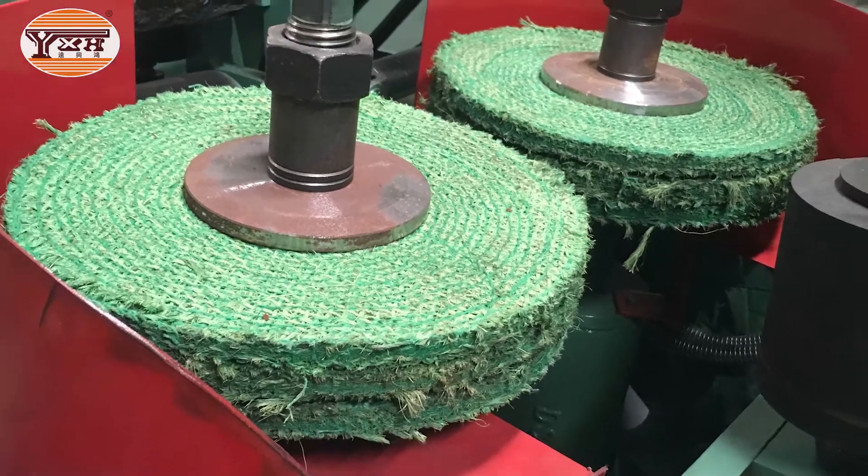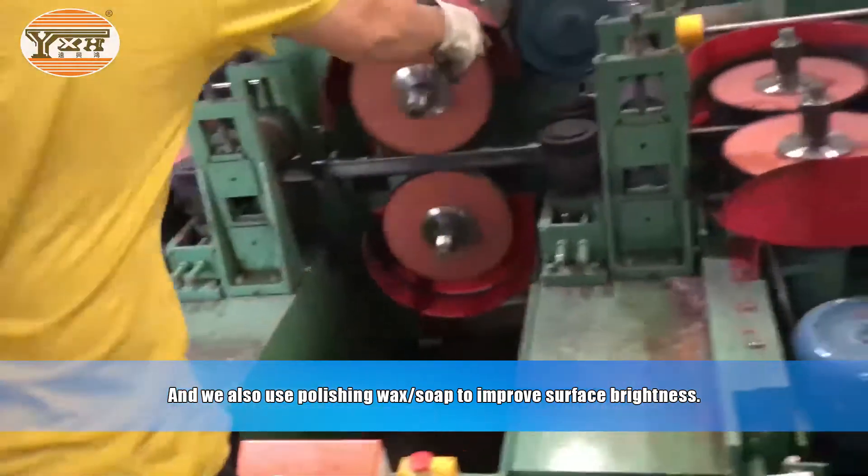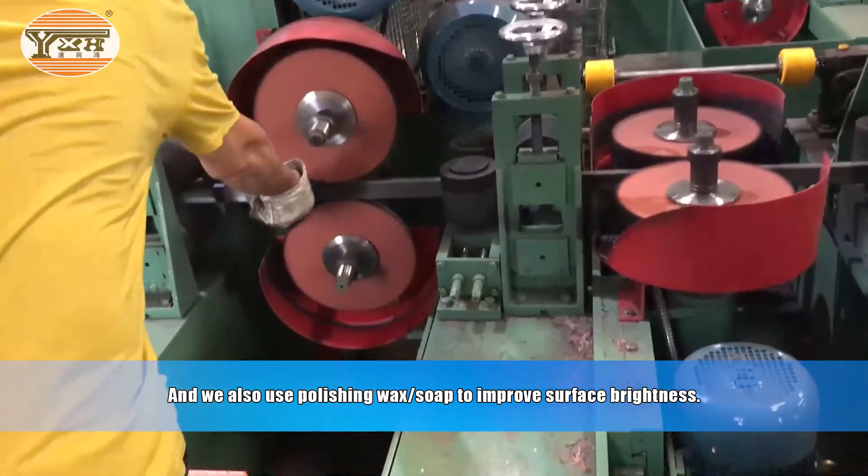We also use polishing wax and soap to improve surface brightness.